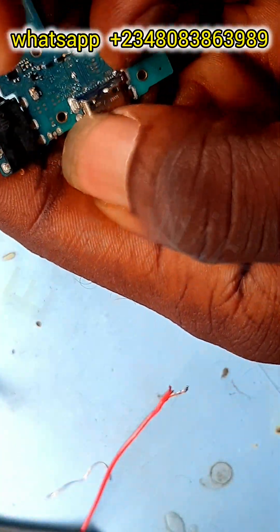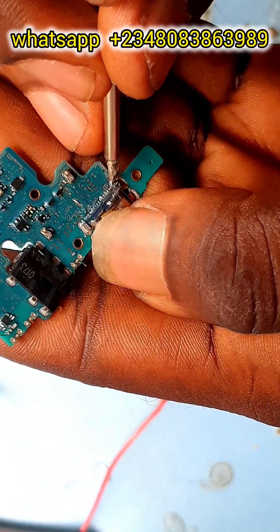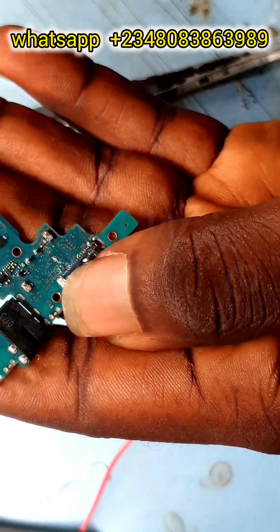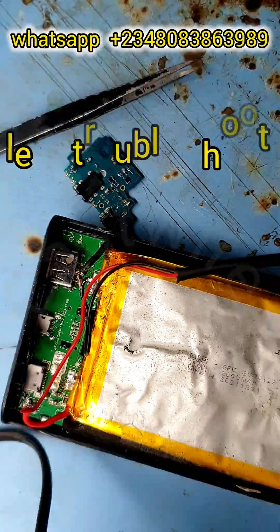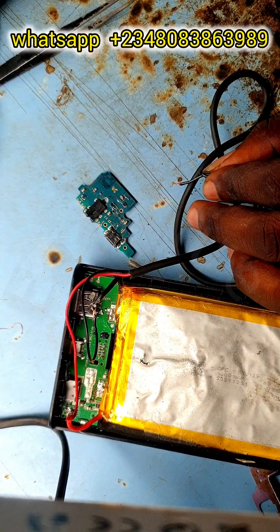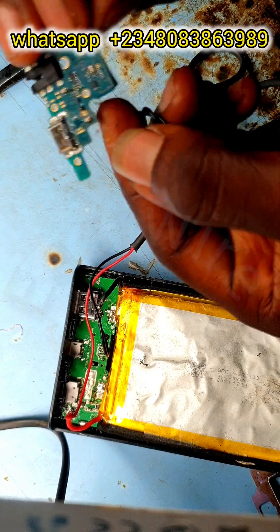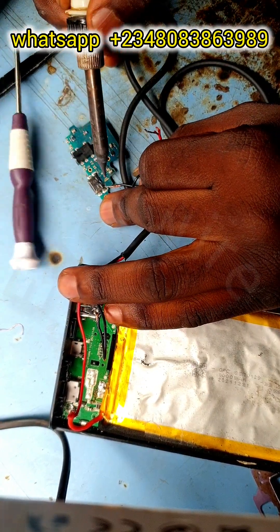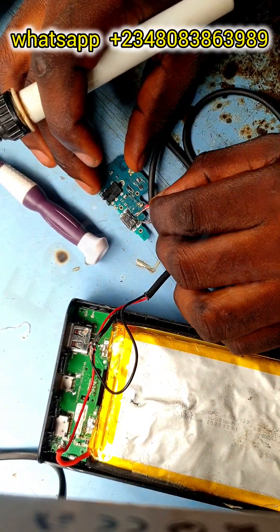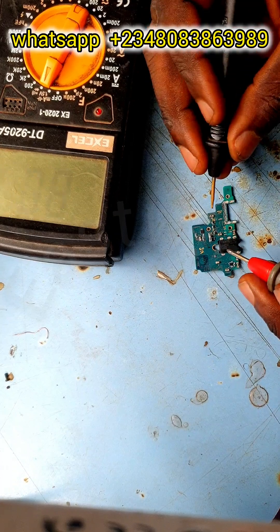What I did was to identify the VBAT line and the GND line on the downboard. If you want to know what a VBAT line or GND on a downboard is, please go to my old videos to learn. Now I'll be troubleshooting with our homemade short killer on the board. If we reconnect the short killer to the shorted area, if it's an IC it will heat up, if it's a diode it will heat up, if it's the charging point it will heat up. Wow — can you guys see? The charging point is the one heating up.